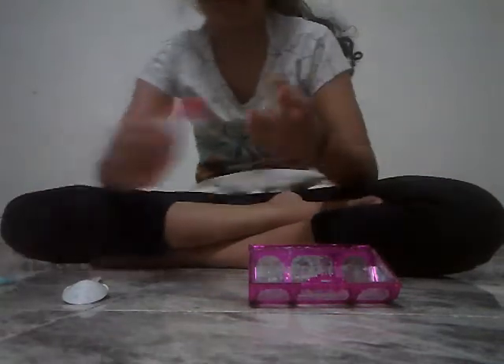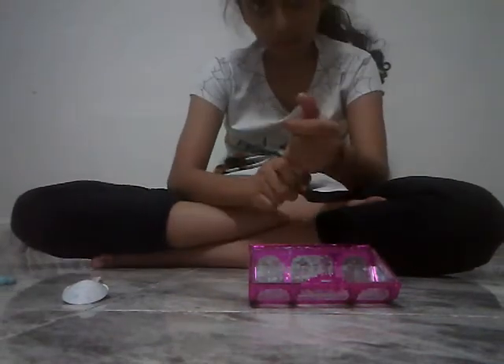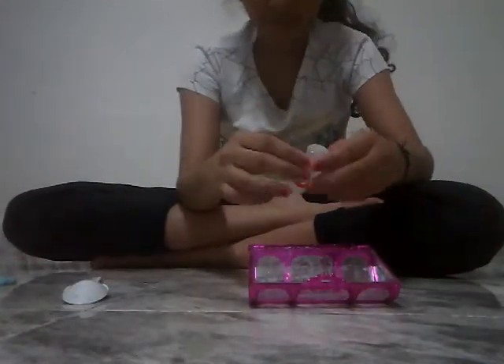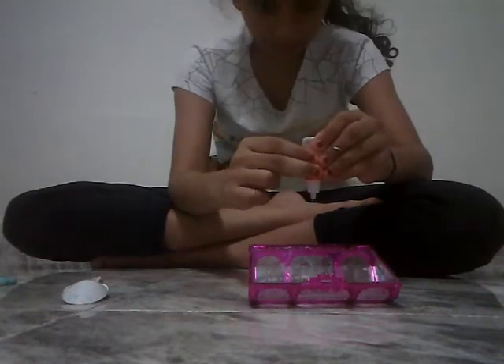And yeah, the activator. Boobly said he doesn't want any glitter, just wants normal slime, you know. Just have to open this activator — this is his, this one is red covered, mine is blue. So here we go, squeezing some activator. Okay, now let's just mix.